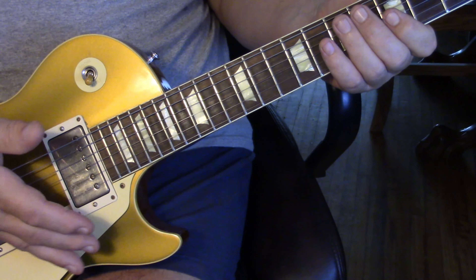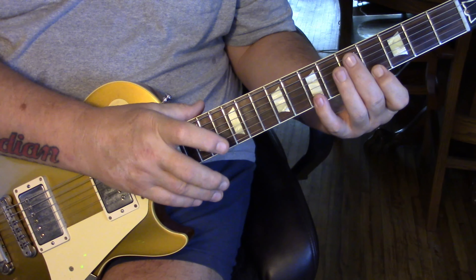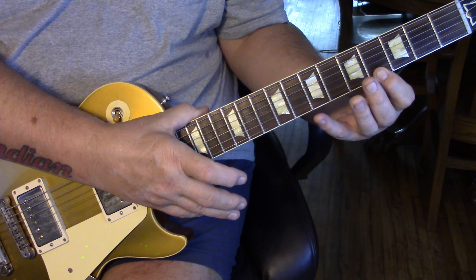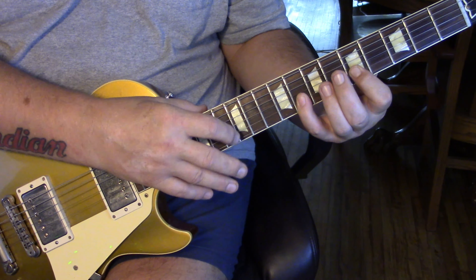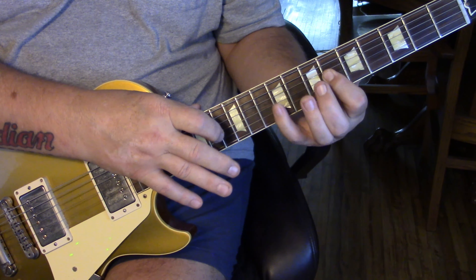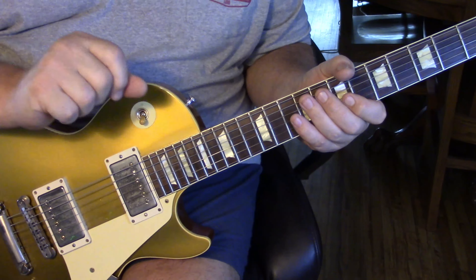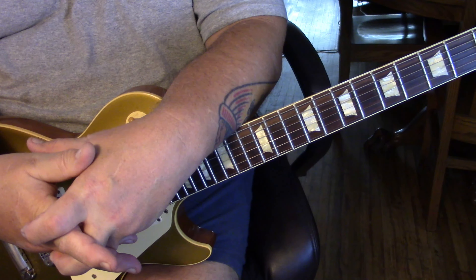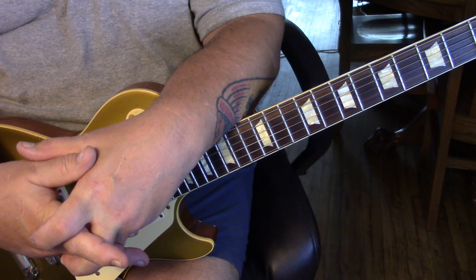Then he starts over on an E chord — on the first string in 4th position, tapping 12, pulling off to 7, then tapping 12 to 7, pulling off to the fourth fret. Move that a string and a half step up for everything — same with the third string, then the fourth string — and then he slides down from there. My notes will really help. That's the whole song. I thought I'd never play it, but you can — it just takes a little patience. Enjoy the journey. I hope that helps everybody — that's why I'm here!